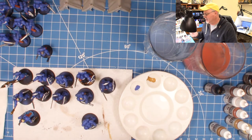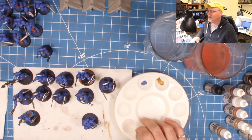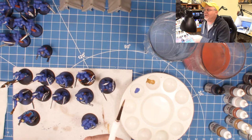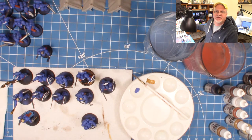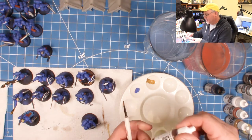My next tip, especially for you new guys: between colors or between palette rotations, I roll the brush like a revolver on the palette tile — that's the secret to keeping the point. Look at that point! I may sit down, watch a documentary or a couple of YouTube videos, and when I come back it's ready to go again, nice and sharp.